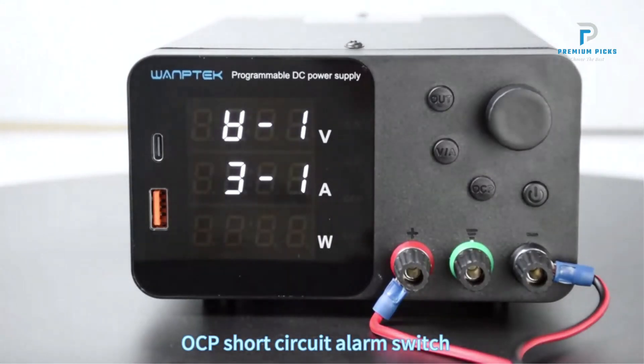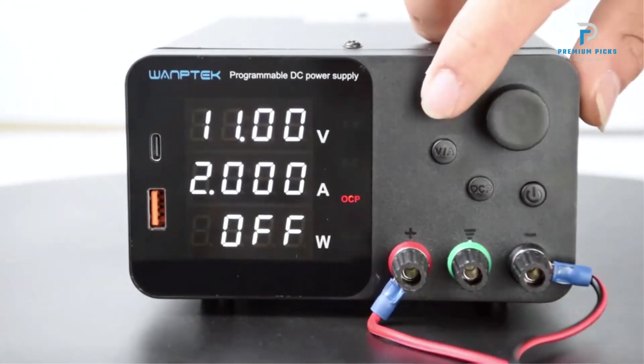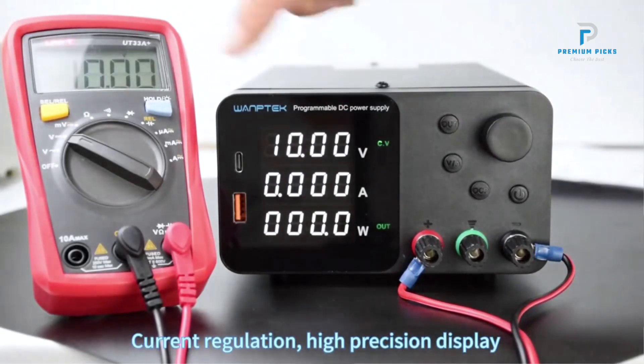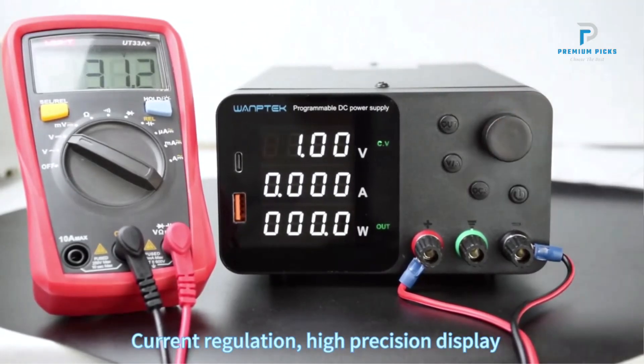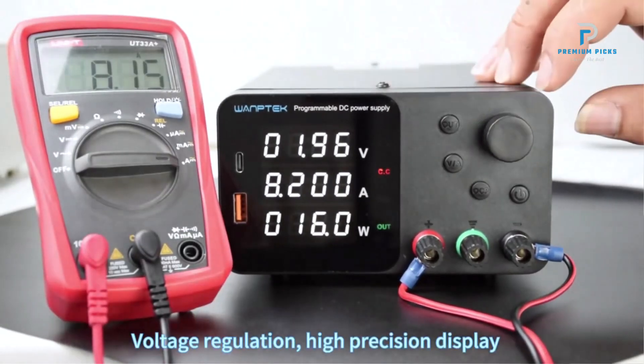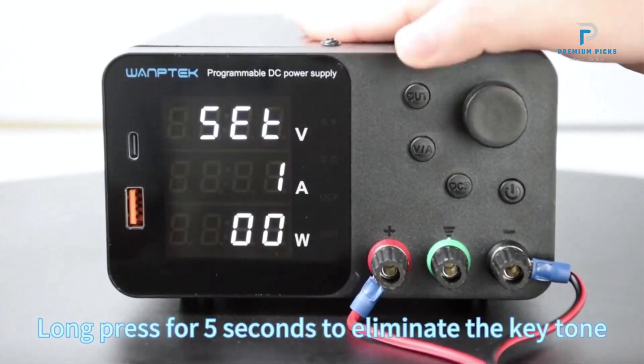Equipped with overcurrent protection, this power supply ensures safety by automatically stopping the output and sounding an alarm if a short circuit occurs or the current exceeds the set limit. The power supply also includes two fast-charging ports: USB-A and Type-C.